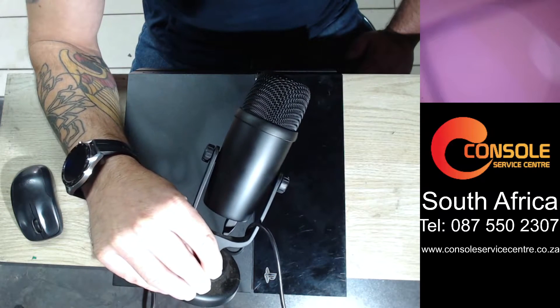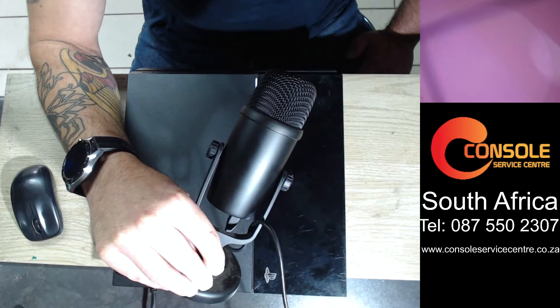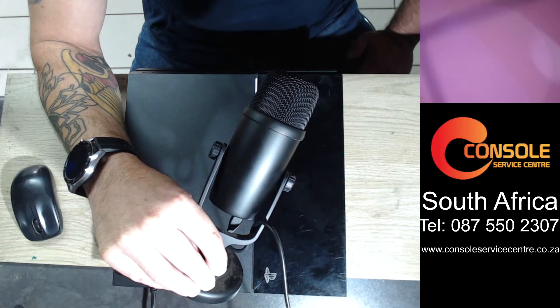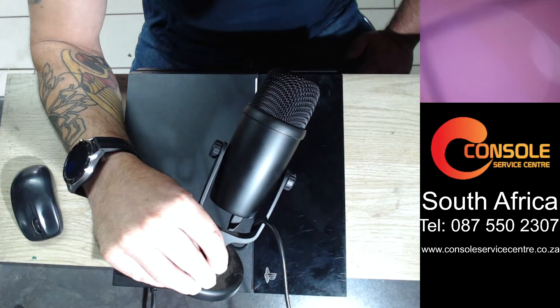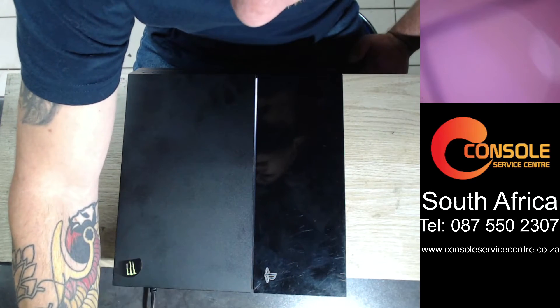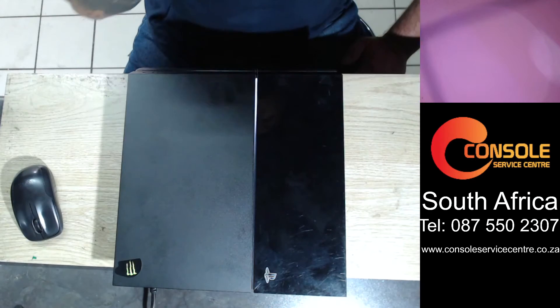It'll carry on doing this, just trying to read. All right, let's stop now. So that's generally how you know if your laser is faulty.